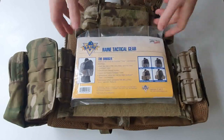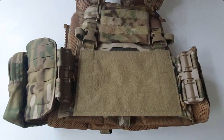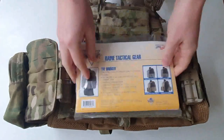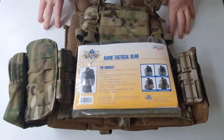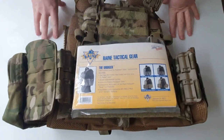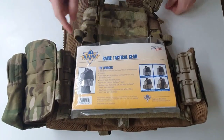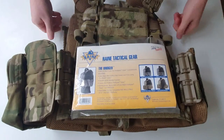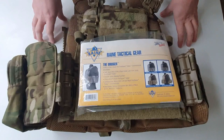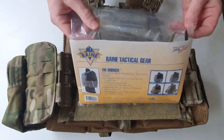In a previous video I talked about some AXL upgrades to the First Spear Strandhög MBAV cup. Today we're going to look at another upgrade, this one from Rain Tactical. If you haven't heard of Rain, well if you're serving in the US forces you probably will have, because every BX I've been into will have ID holders, belts, and little pieces of kit like that made by Rain — even when deployed.